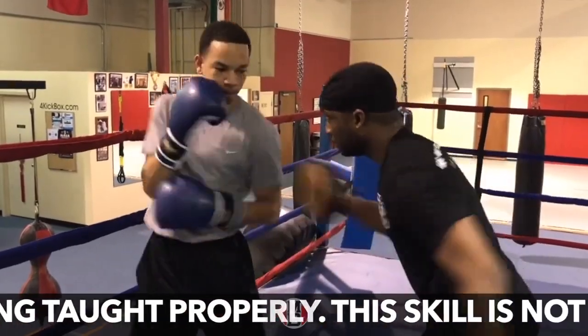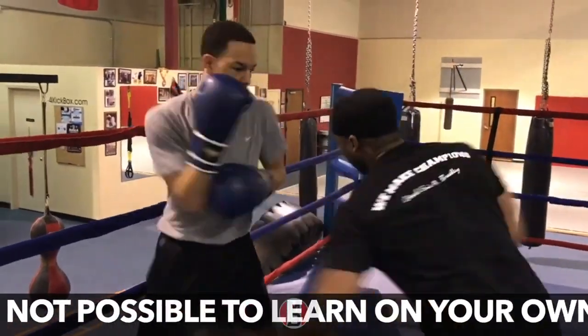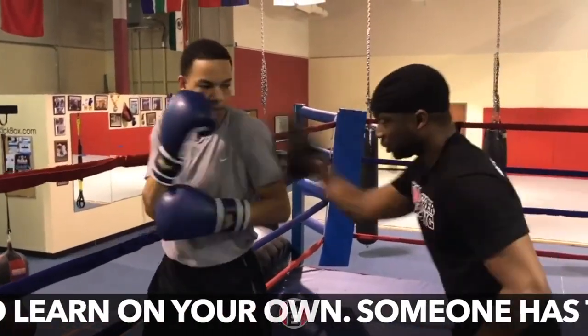Ready? Bing, bing, bing, bing. Bend your knees — pop, pop, pop. Still up in there a little bit.